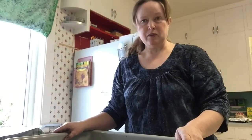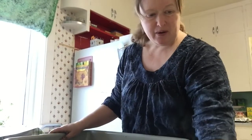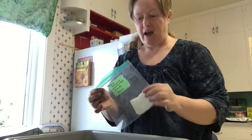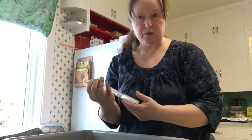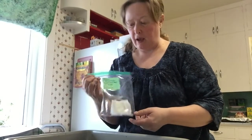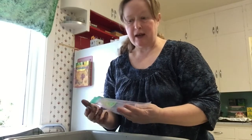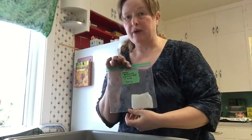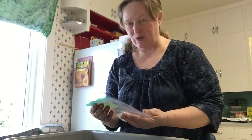Hey everyone, I'm Allison with Green Gauze Plants and Seeds, with an exciting update to our pepper starting. A week ago on January 31st I started some pepper seeds using the baggy method, and I was briefly checking them last night and I noticed that the orange habanero have started to sprout, so that's a good thing.